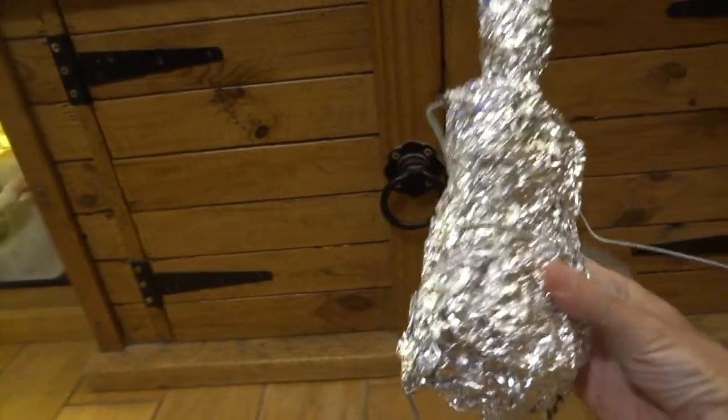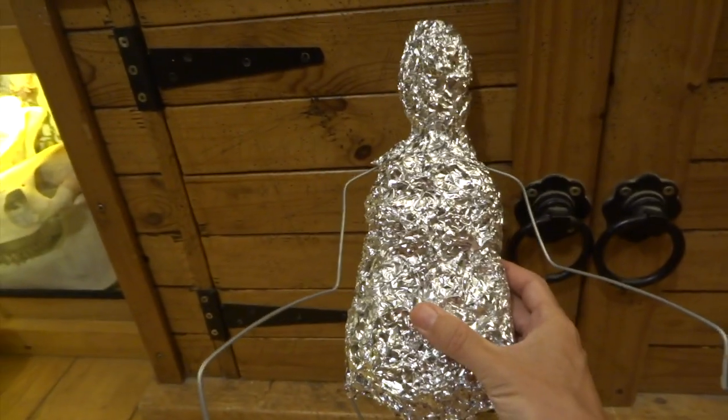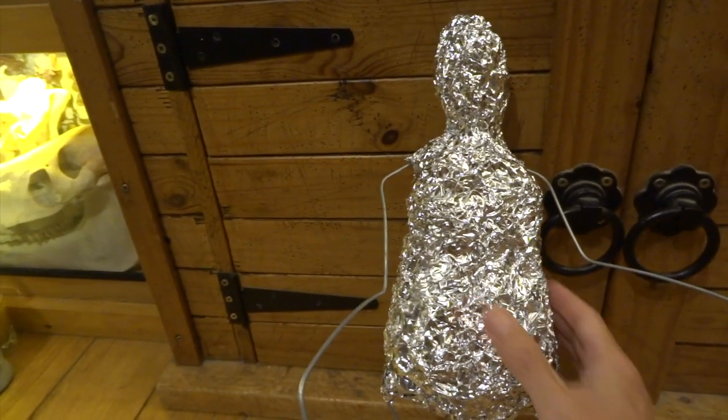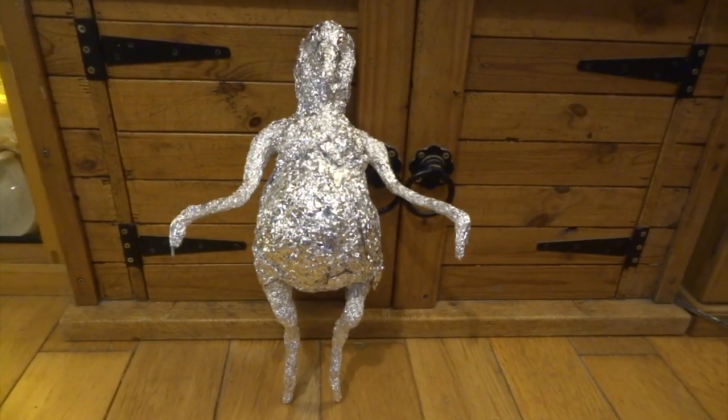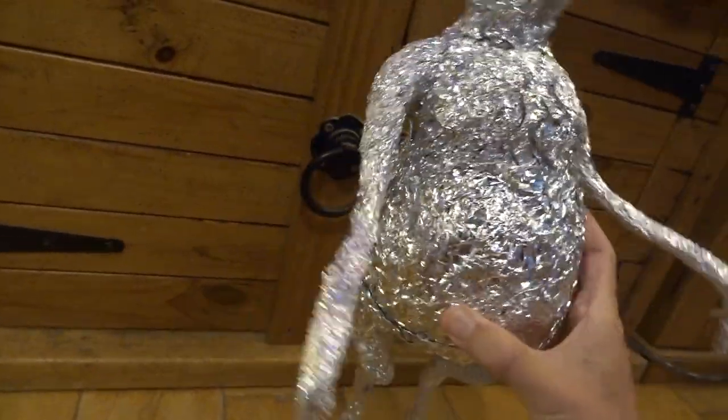With the aluminium foil all crumpled around and squashed on, you don't have to be too accurate - you just want to get the main overall shape. As you build up the layers of aluminium, you squash it firmer and firmer so it becomes a lot more solid. The arms here, even though they look quite thin, I've squashed the aluminium foil quite firmly so they're pretty dense.